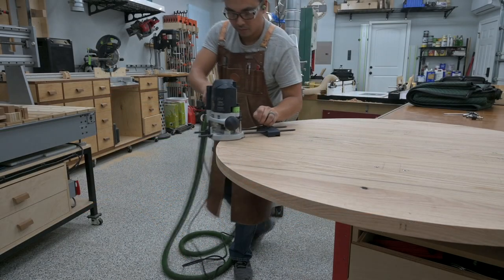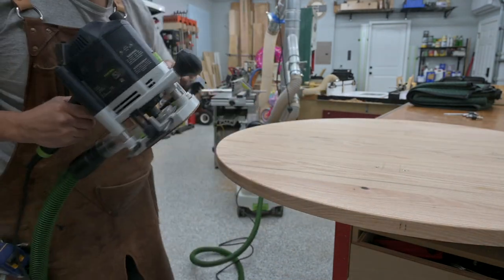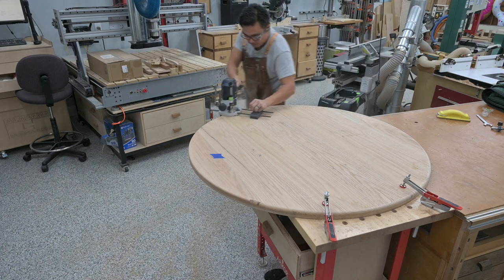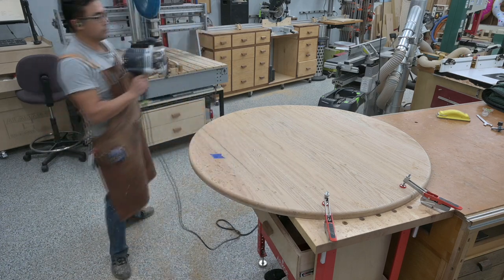With the base assembly drying in the clamps, I created the edge profile for the tabletop. To create a softened, thinner look, I routed a 1/8-inch round-over on the top edge profile and a 3/4-inch round-over on the bottom edge profile of the tabletop.